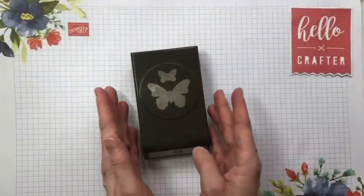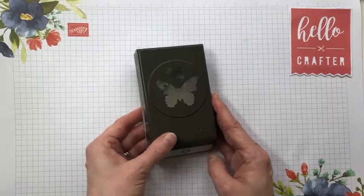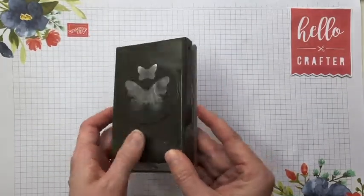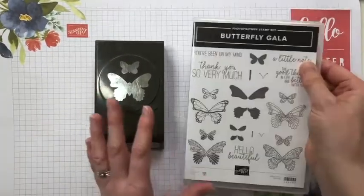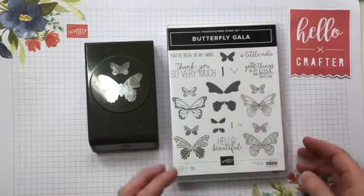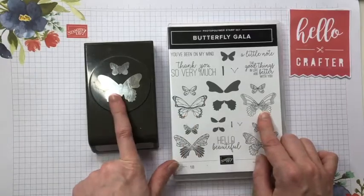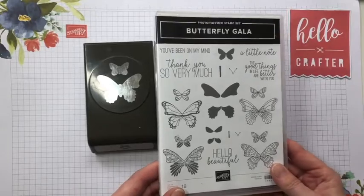This card features the butterfly duet punch from Stampin' Up. This is still available but only until the 3rd of May as it's retiring — it is an absolute staple in my craft room. I've had it for years and I use it all the time. There is a stamp set which coordinates with this punch called the Butterfly Gala, so you can stamp out your butterflies and then punch them out, and it has some lovely sentiments on it — a really well-used stamp set of mine.